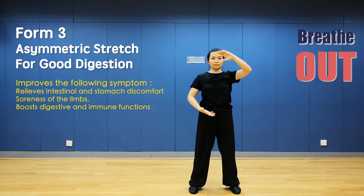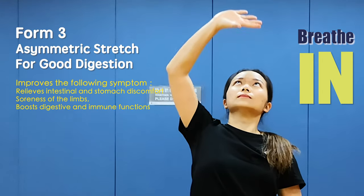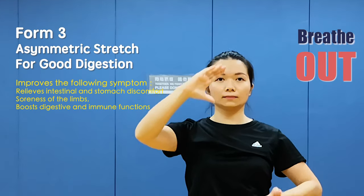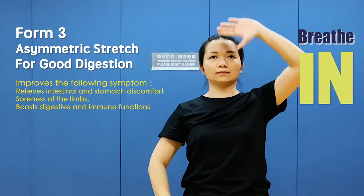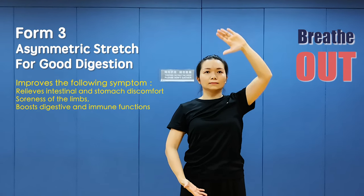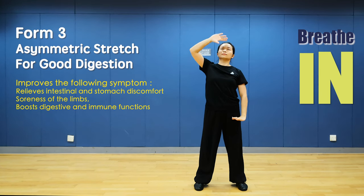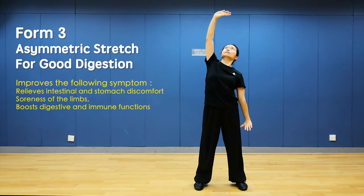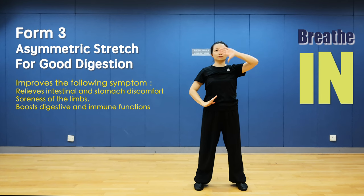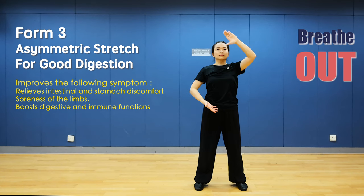Relax, breathe out. Right hand up and breathe in, relax and breathe out. Left hand up and breathe in, relax and breathe out. Last time: right hand up and breathe in, relax and breathe out. Left hand up and breathe in, relax and breathe out.